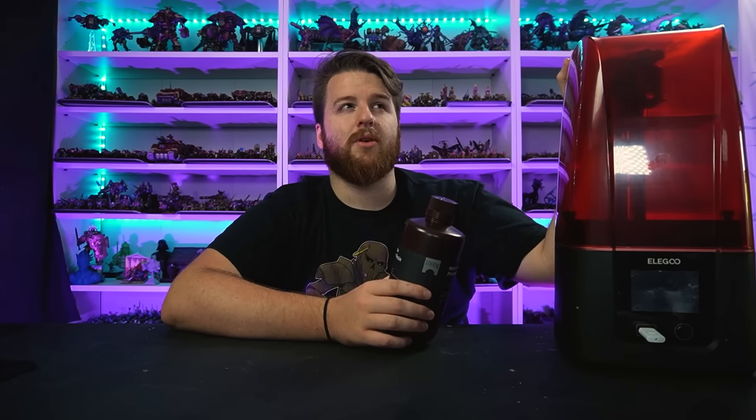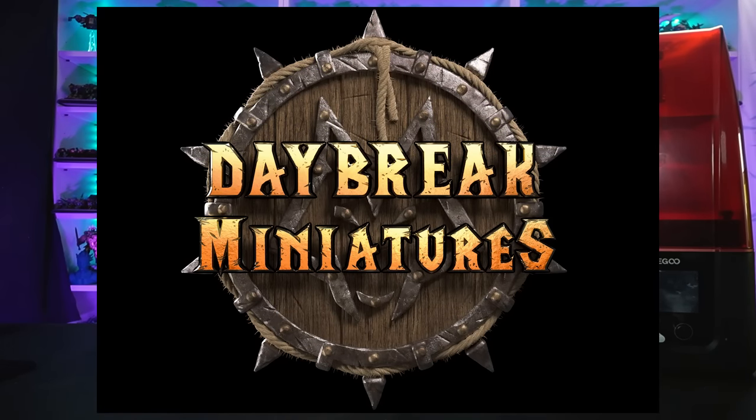I'm going to be doing this with just one machine - the Elegoo Mars 3. This machine isn't out on Amazon yet, you can pre-order it with Elegoo, but it's coming out on Amazon in September. This is by far the fastest printer I have in terms of print bed. I can print more miniatures on other machines at once, but this prints them faster. I wanted to calculate how long it would take to use a bottle of resin and how much I can actually get out of one bottle.